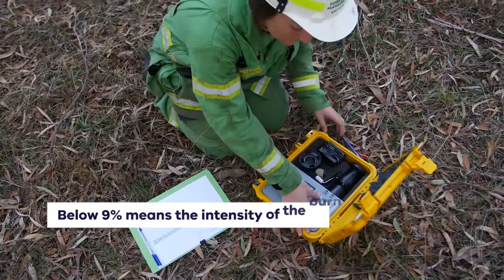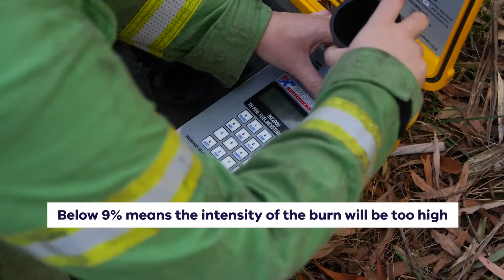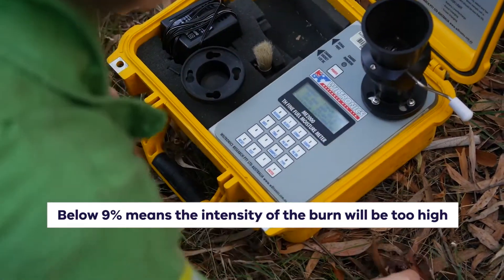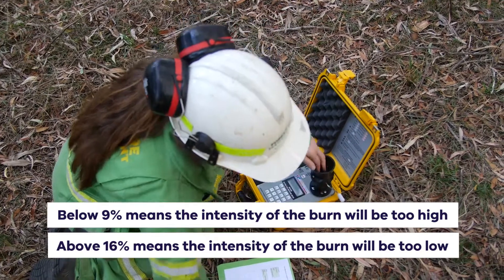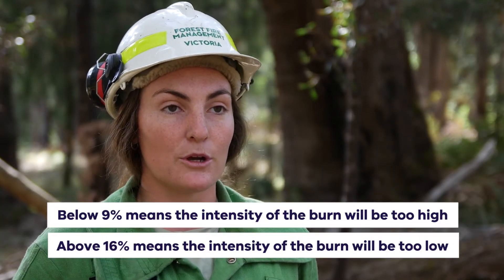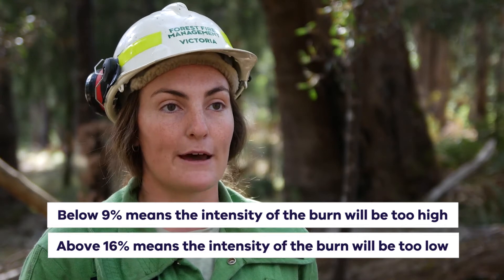If we're getting fuel moisture below that 9 percent we'll have a very high intensity flame burn, whereas if we have fuel moisture content above 16 — and well above that 16 — the burn won't actually burn as intense as we need to and remove that fuel.